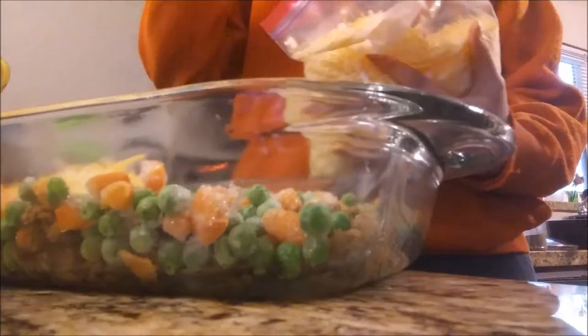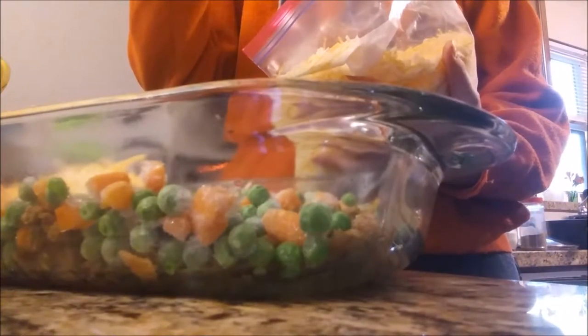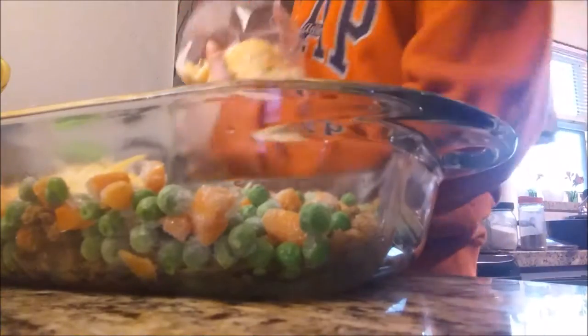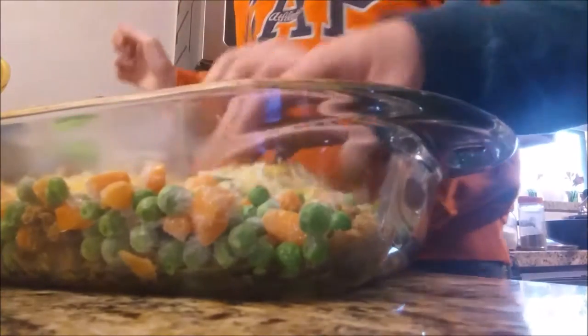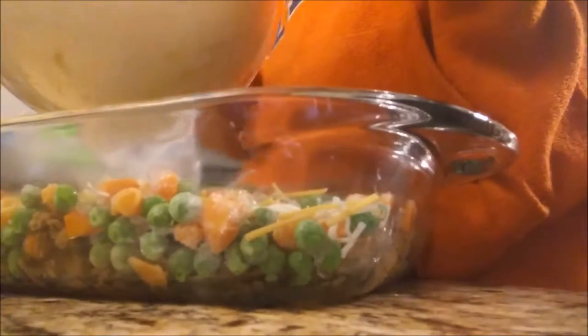You're going to need like a whole lot. The cheese goes on the mashed potatoes. Darn it! That's okay, just spread the cheese out. Do you need some help with the mashed potatoes? Not like that.